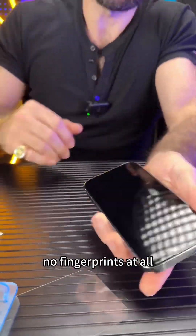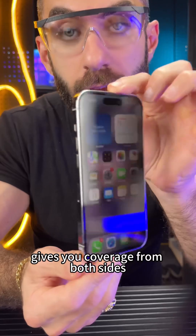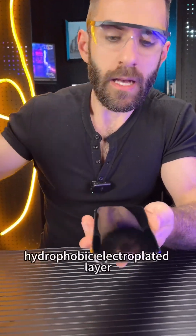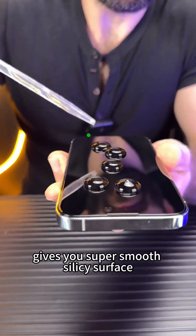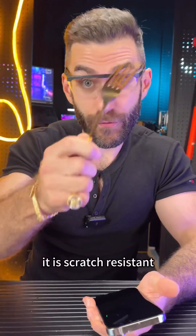No fingerprints at all. The private screen protector gives you coverage from both sides at 28 degrees. We also have a transparent one. The hydrophobic electroplated layer gives you a super smooth, silky surface, and it's also fingerprint-proof and scratch-resistant.